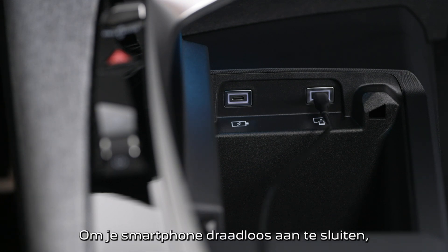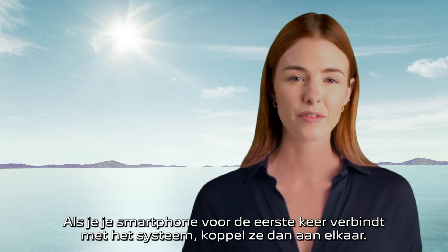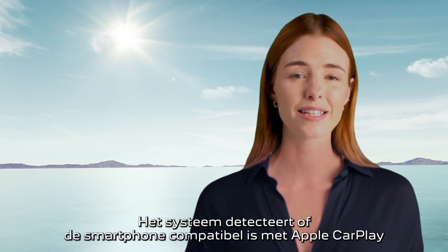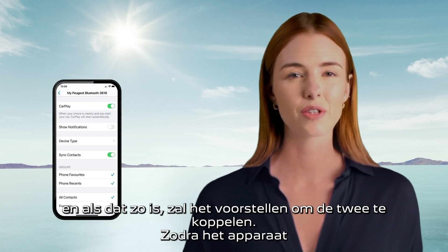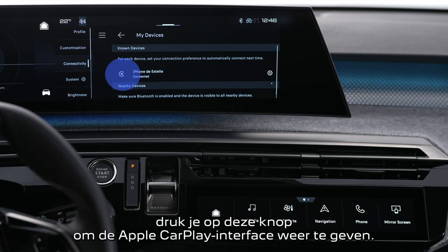To connect your smartphone wirelessly, start by activating Bluetooth on your phone. If the phone has never been connected to the system, pair them. The system will detect whether the smartphone is Apple CarPlay compatible and, if it is, will offer to pair the two.